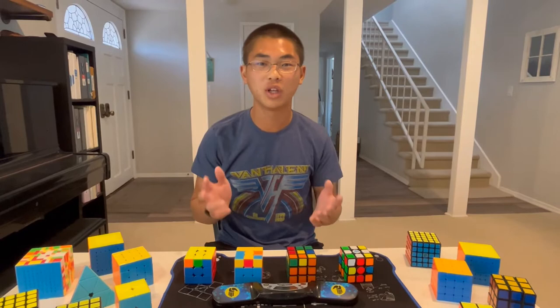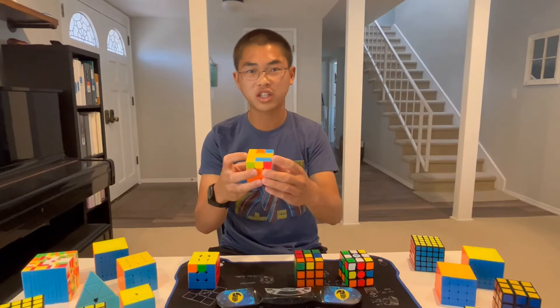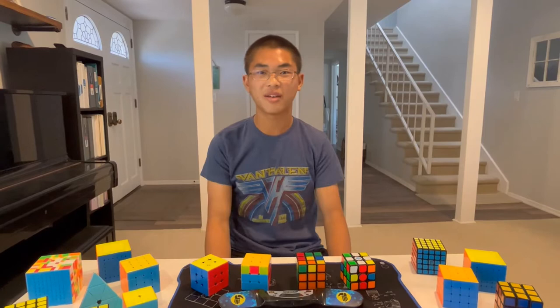For more advanced cubers, we teach them real CFOP, which is first getting the cross. Next, it's solving the first two layers with F2L. Then we're doing OLL, which is orienting the last layer. And then the last one, which is PLL, which is permutating the last layer in one algorithm. Just like that.